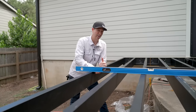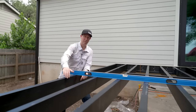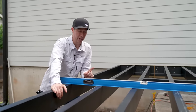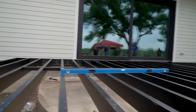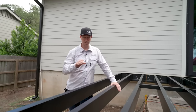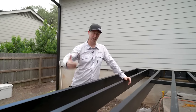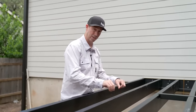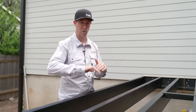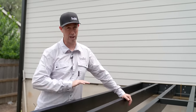This deck went together super fast — maybe two hours once we had the ledger board and edge beam set. Very impressive, very easy. The big reason to use steel framing: look how perfectly dead flat it is. And it's not just flat today — it's going to be flat tomorrow, next month, and next year. As a contractor, that means no callbacks, no clients saying their deck boards look wavy six months later. This system is going to be absolutely rock solid.